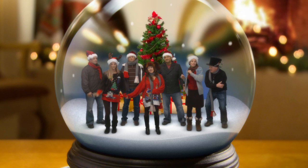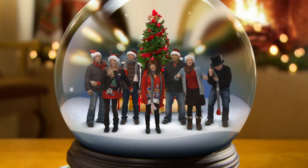Hi, this is Chris from the Big Picture Film and Video Arts. Today, I'm going to reveal the secrets of how we put together our Christmas card video.